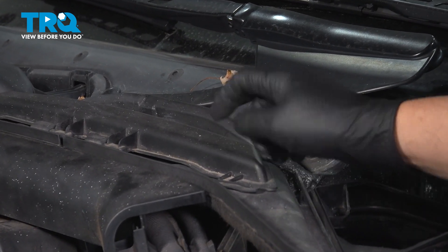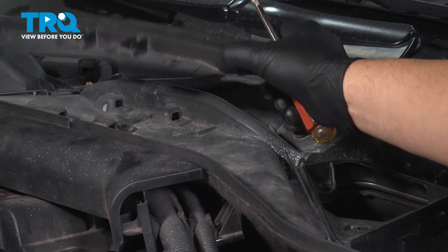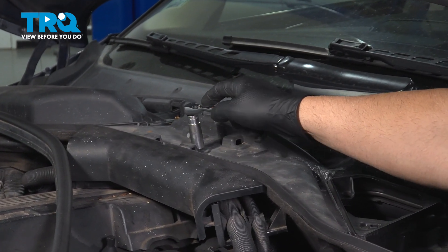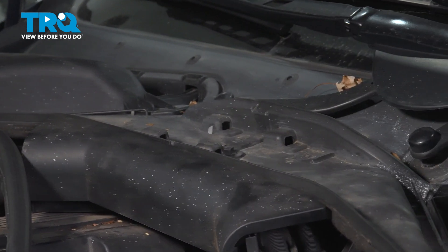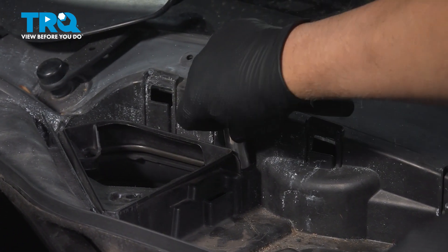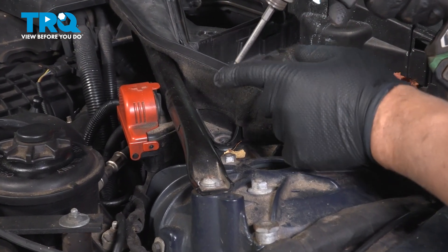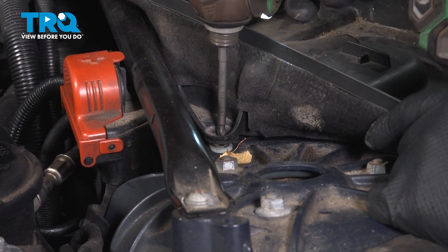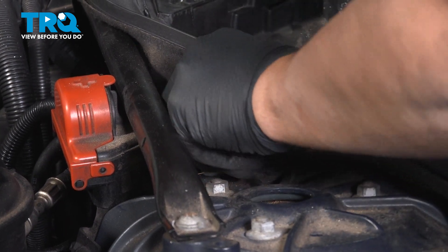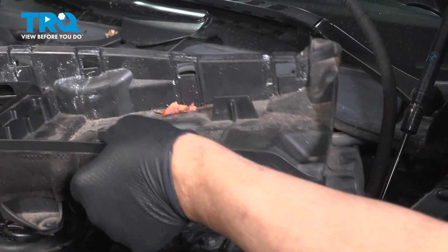I'm gonna take this little lock off — I'm just gonna use a straight blade screwdriver. There's a little lever right here; you can lift up on that and slide it out. Using the 13-millimeter socket, loosen up the wing nuts — there's one right here and one right here — just twist them to the left. There's a screw right here; I'm just gonna use a Phillips head screwdriver to take that screw out. Grab this panel and slide it up out of the way.